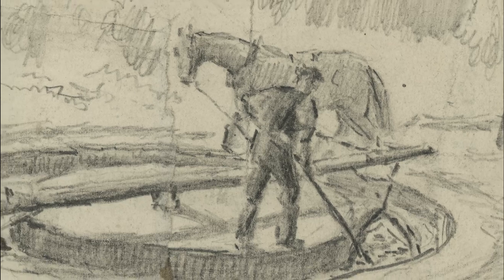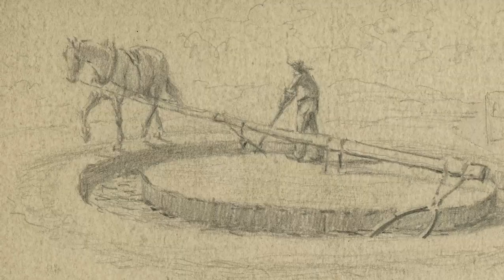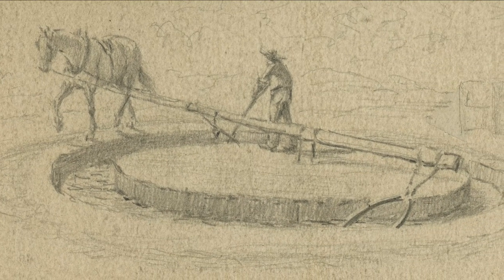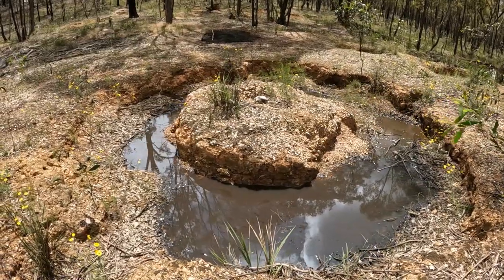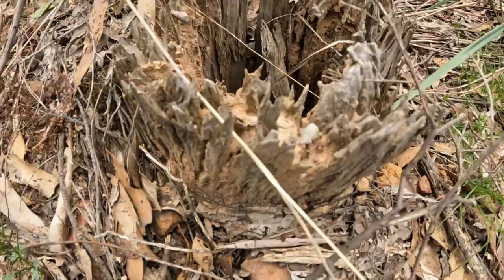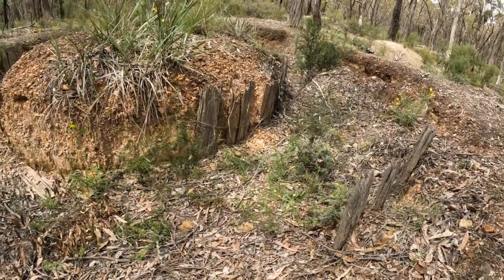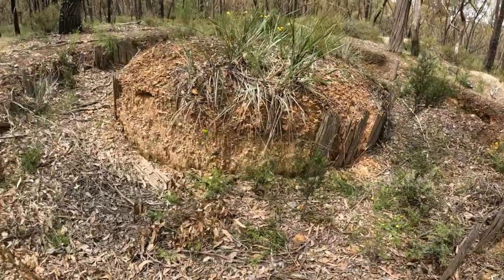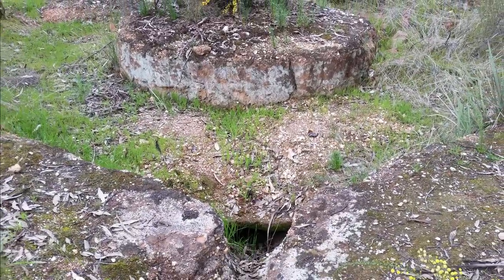The remains of these puddling machines can be found scattered in abundance throughout the region's alluvial goldfields, and once you know what they look like, you'll see them all the time out in the bush. A typical gold puddler, as they are left today, consists of a circular depression in the ground. Occasionally they will have remnants of their wooden post in the centre. Very rarely they can have remnants of the wooden slats which lined the puddling trench. Some puddlers were constructed using different materials, such as concrete or corrugated iron.